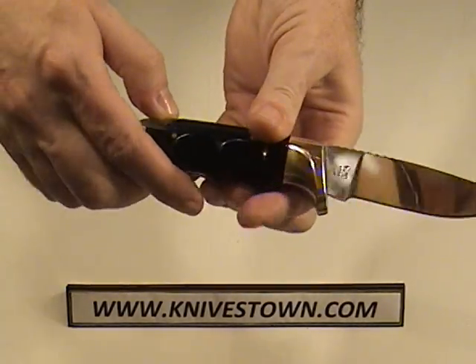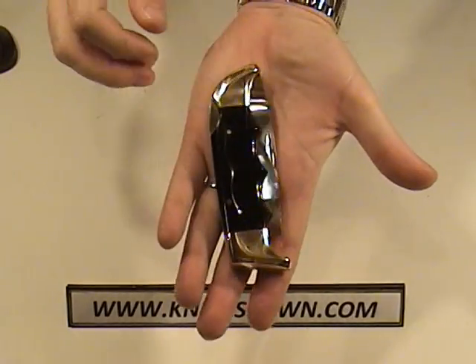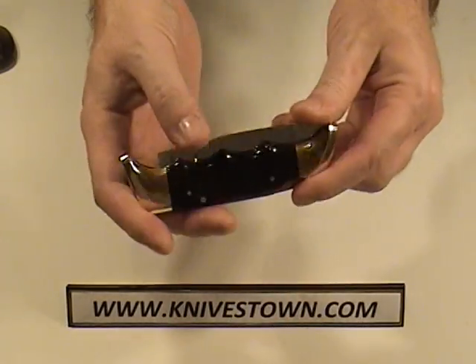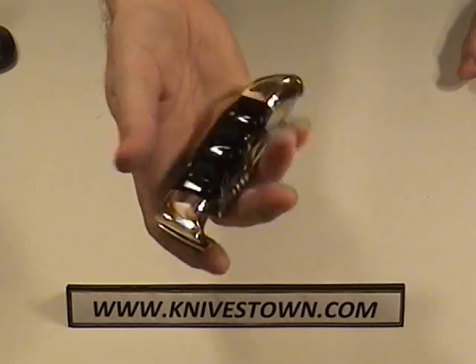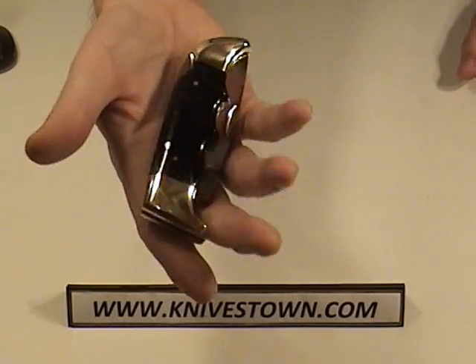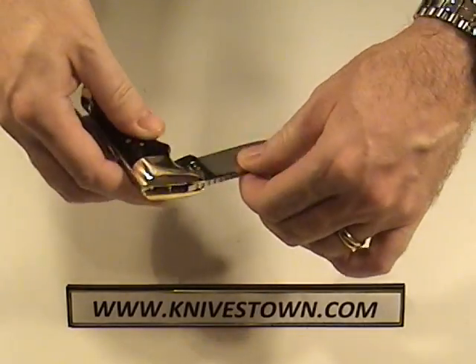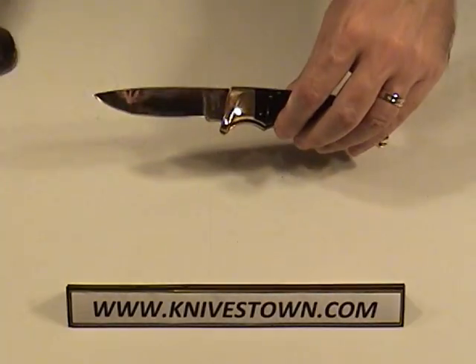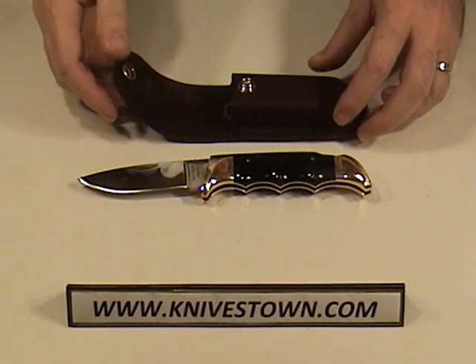The back lock closes up easily enough. It comes in a leather sheath. You could just put it in your pocket if you wanted, but it's a little heavy — still, it's not so huge you couldn't do that. That's a very nice knife and a nice leather sheath. Highly recommended.